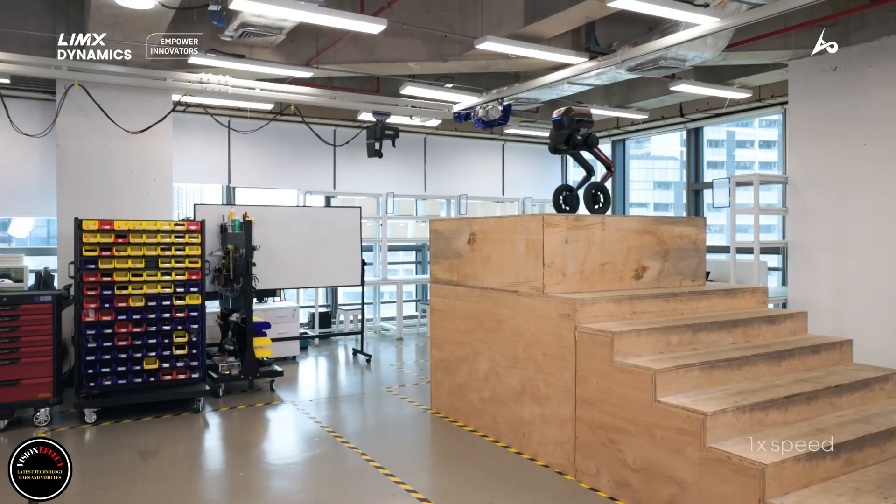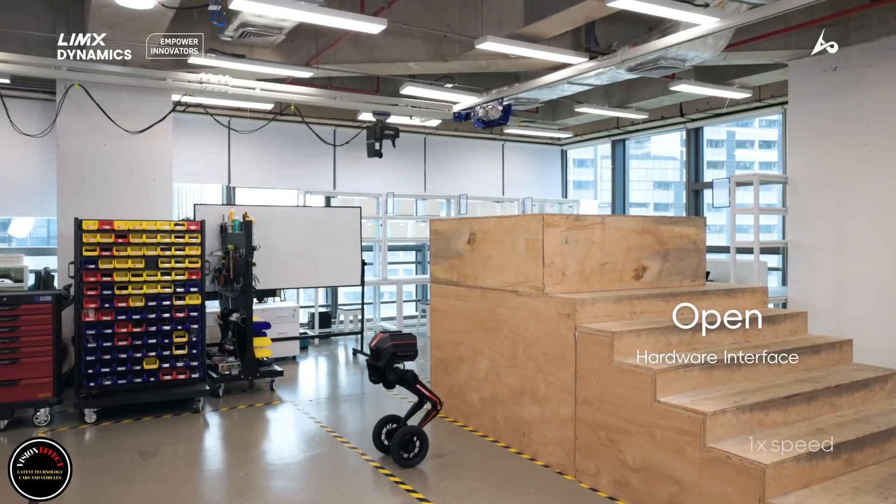If you want your own Tron 1, limited-time introductory prices start at $15,000.